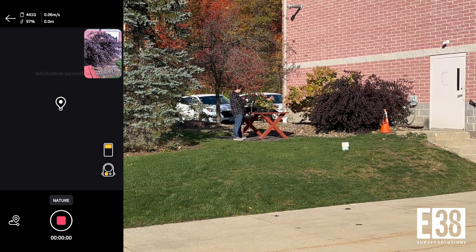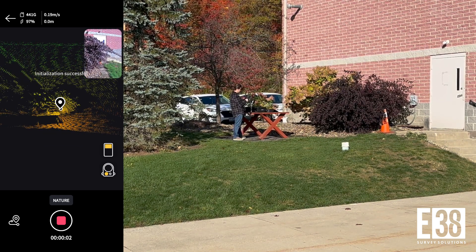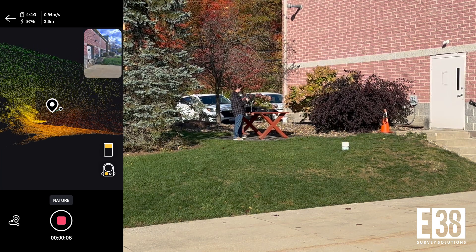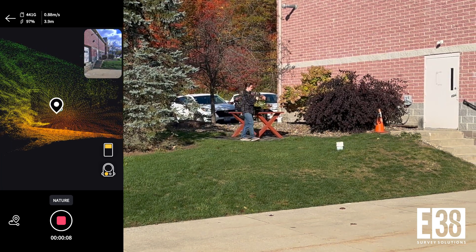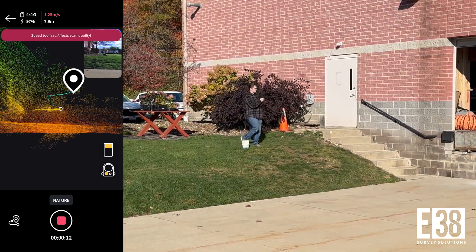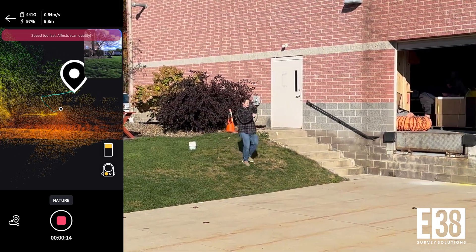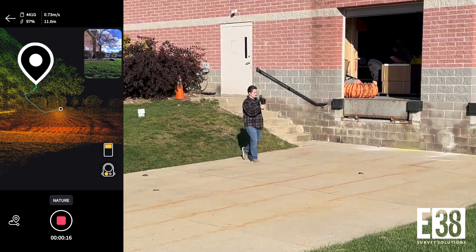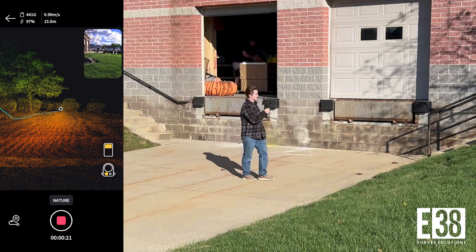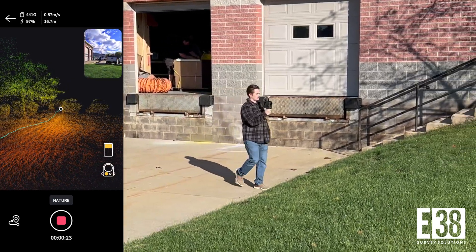After static initialization has finished, we can walk around our subject for capture. Unlike the XGrid's L2 or K1, an average walking speed will be a little too fast for this device, so we'll want to walk a little slower, keeping our walking speed under one meter per second. The LCC app will give you a near real-time speed readout and will prompt you to slow down if you exceed one meter per second.